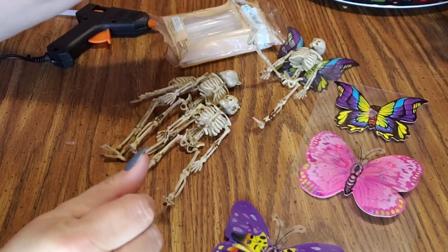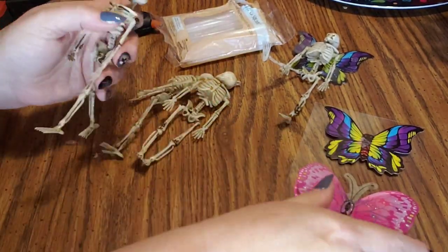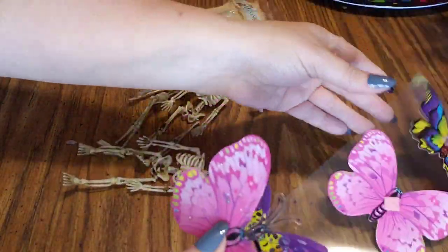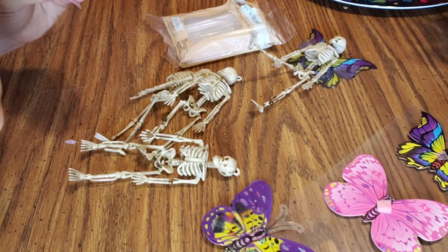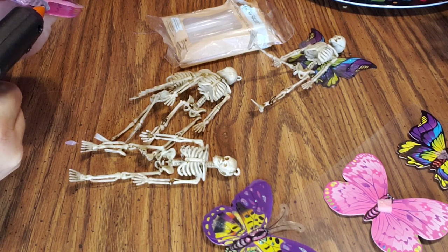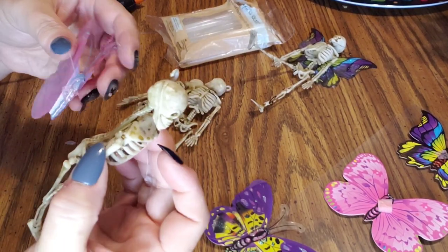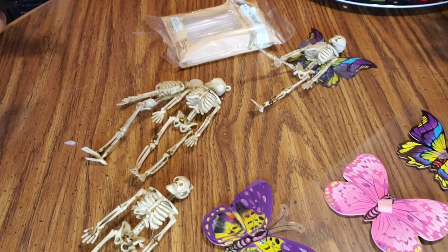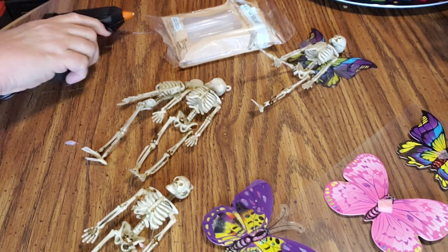I'm going to have to fix his arm somehow because they have to sit up — that is definitely a must. Next I'm going to take this pink butterfly, go ahead and peel it off. This glue gun — let me just say — it's like leaking hot glue all over the place, so hopefully that's going to be alright. I put it on the wrong spot; I want the front, so I'll add some to the front and just peel it off the back later.